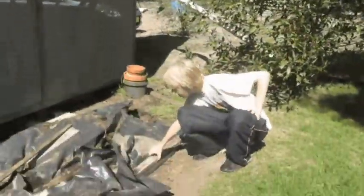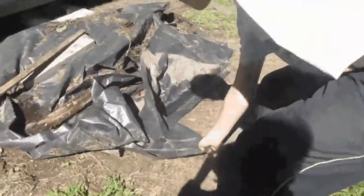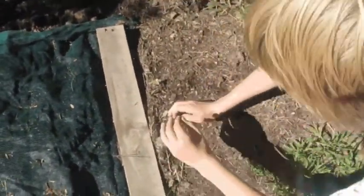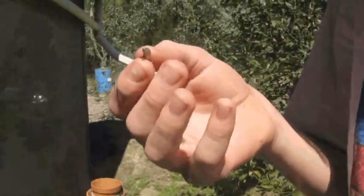Time to flip the tarpaulin. A new day — and what do we have under here? A lizard. Little skink.